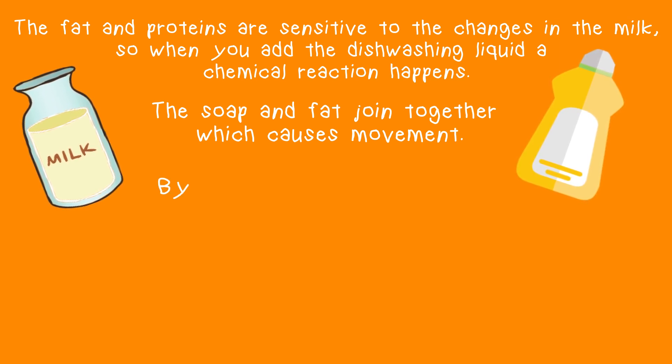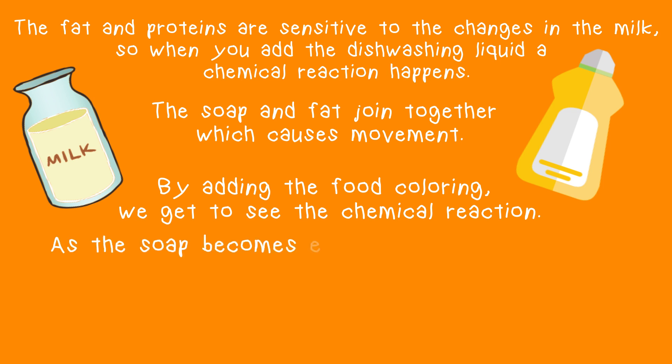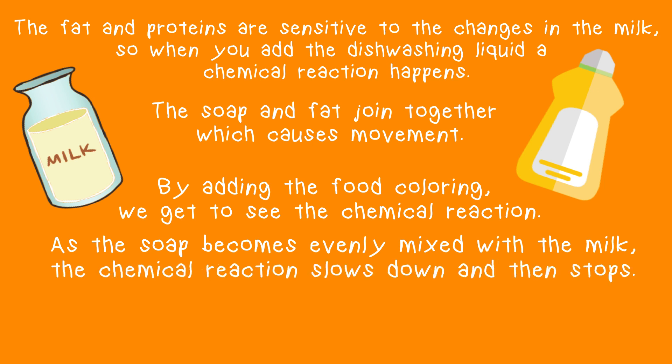By adding the food coloring, we get to see the chemical reaction. Isn't that cool? As the soap becomes evenly mixed with the milk, the chemical reaction slows down and then stops.